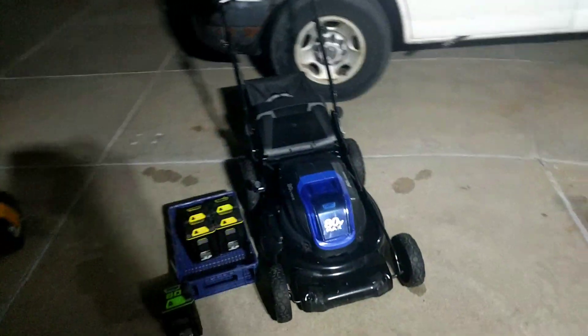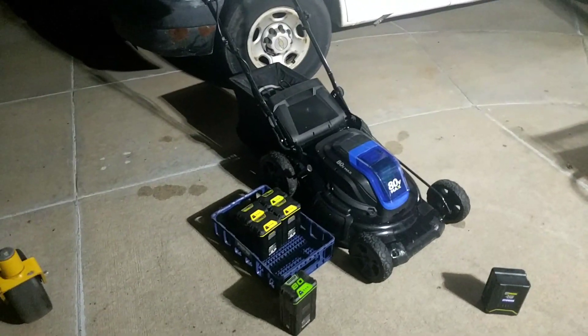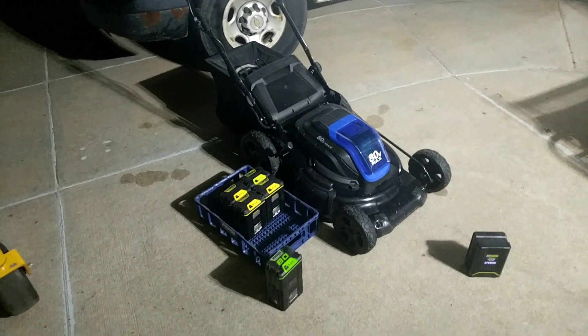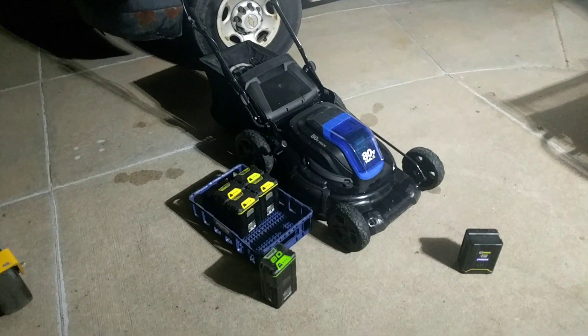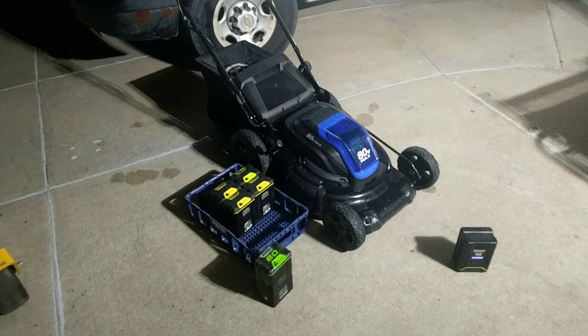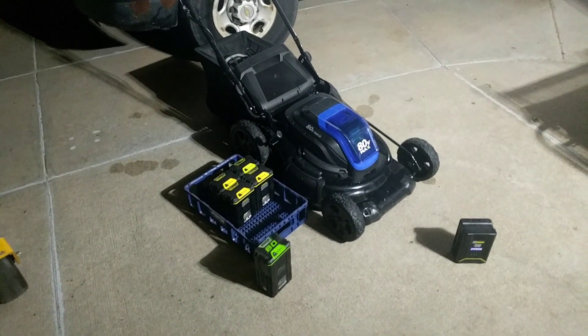Grainger was by far the cheapest, and the prices really seemed to vary considerably. Grainger being Grainger.com — G-R-A-I-N-G-E-R — by far had the cheapest price. Which is odd for Grainger, because they normally are higher priced than anybody else. Apparently somebody messed up when they entered the price on those.